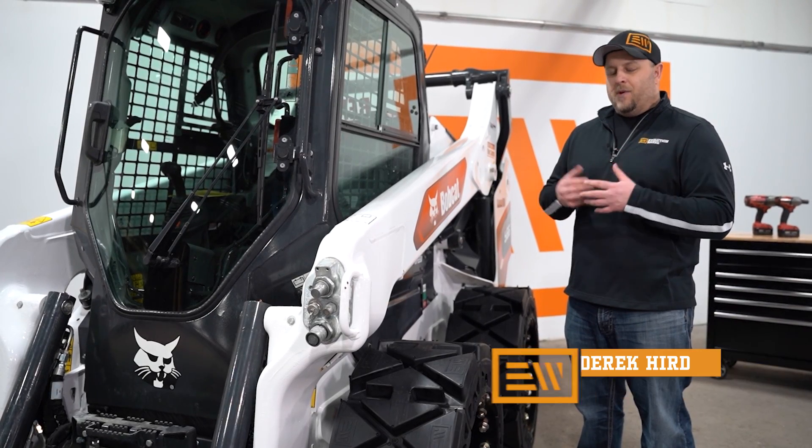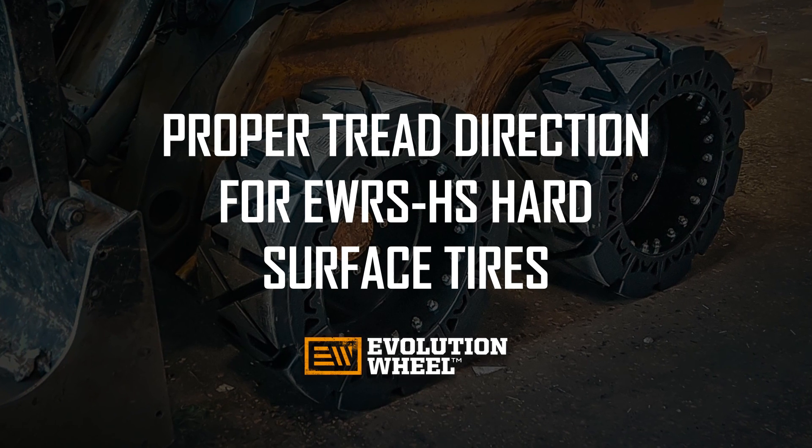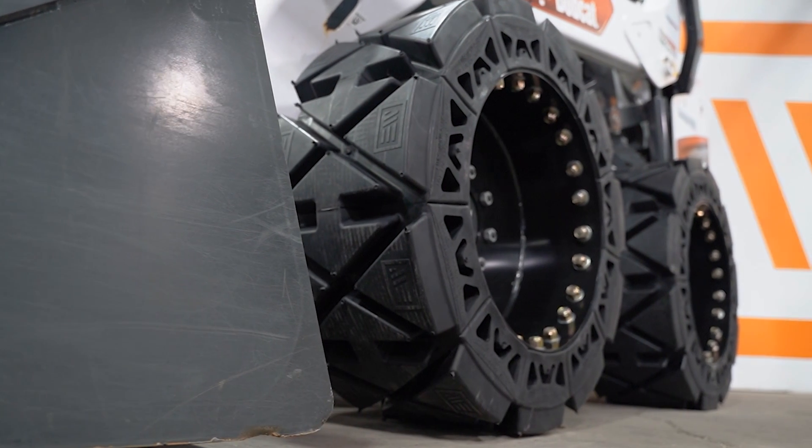Hi, I'm Derek Kerr with Evolution Wheel, and today we're talking about how to properly orient our EWRS HS tread pattern tire. The EWRS HS — HS stands for hard surface.